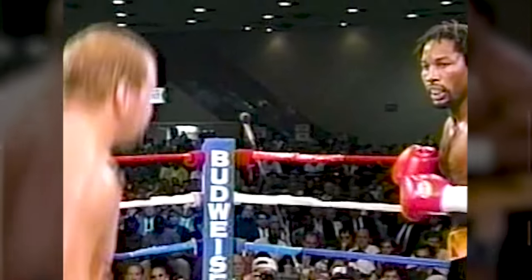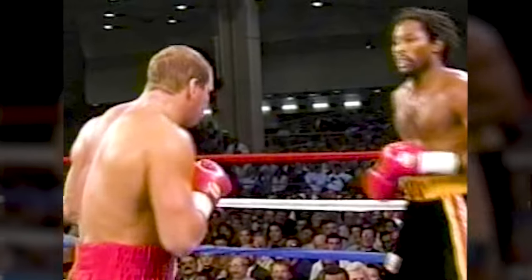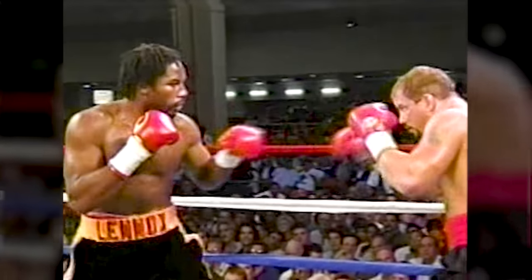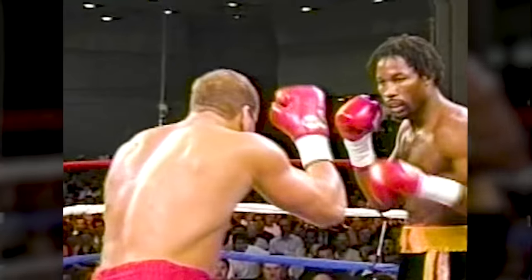Morrison — that will move Tommy Morrison's hand. Morrison has made a big point of saying he doesn't think he can outbox Lennox Lewis. Slow it down, because this is the best punch in boxing.